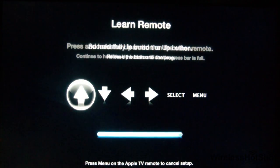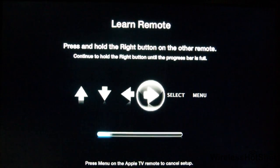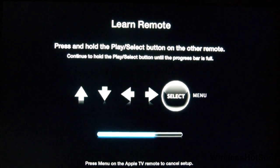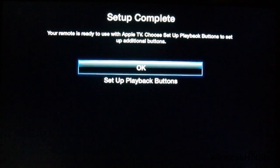Now with the spare remote you found, follow the on-screen instructions. This process will allow the Apple TV to intercept the remote signals to pair the devices. After you've completed the instructions, you've successfully taught your Apple TV a new remote.